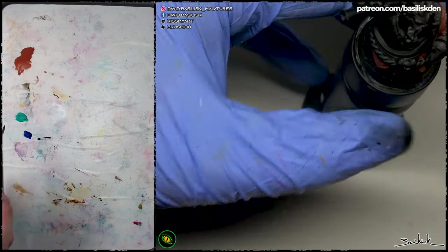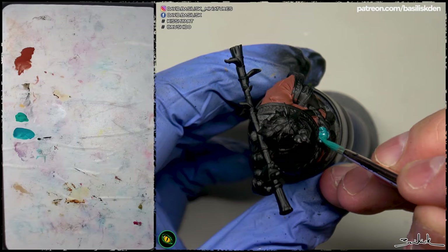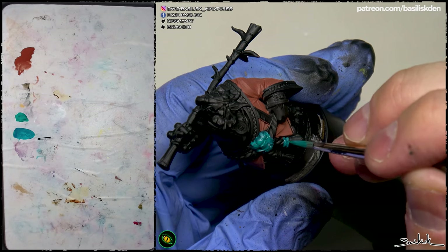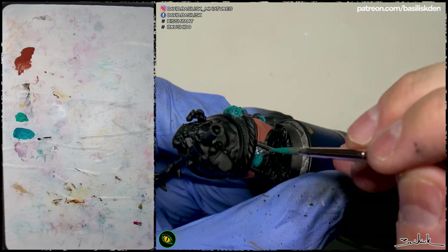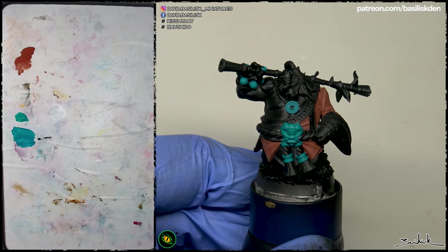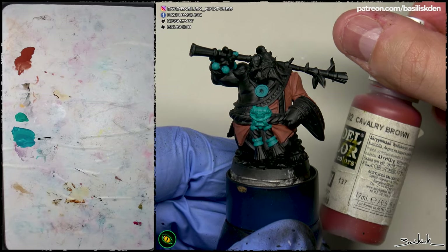My preference is to apply colors that will be in the same range of tonality, but more brown or darker than the original future color we are going to use. For example, for orange parts I'm applying Mahogany from McKay, for the jade parts Emerald with Prussian Blue, and Cavalry Brown from Vallejo for the red parts.